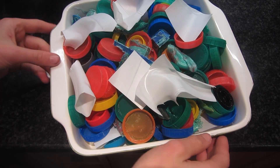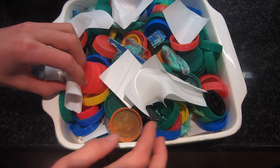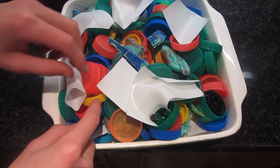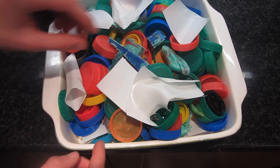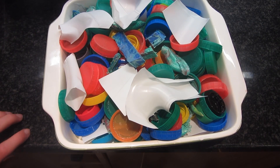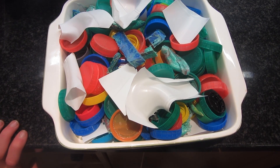This is what it looks like before I put it in the oven — I've got a selection of lots of different colors: some white, red, yellow, blue, and green, as well as some offcuts from all my projects. Now I'm going to put it in the oven at 175 degrees Celsius.